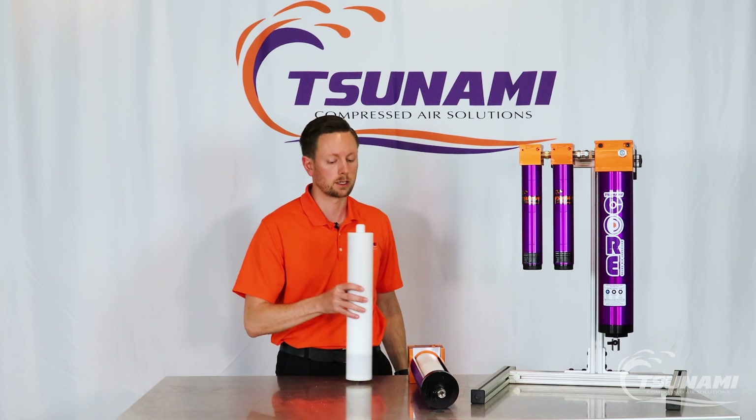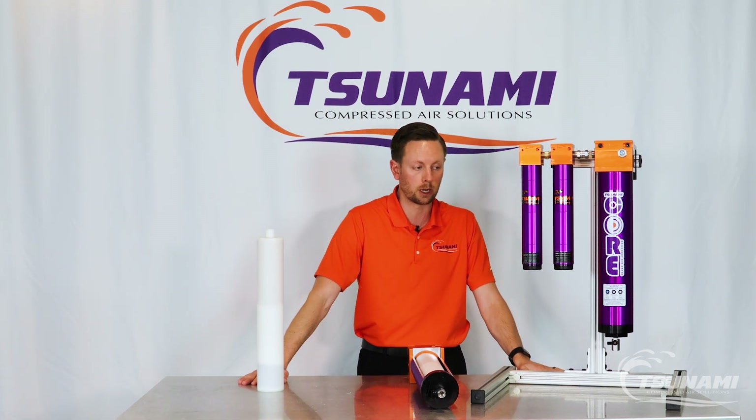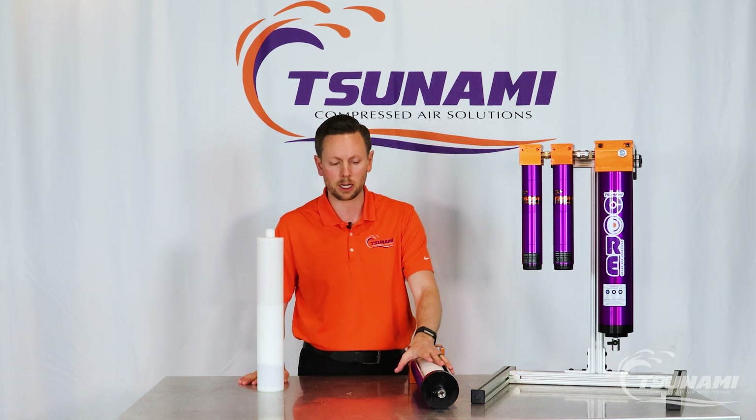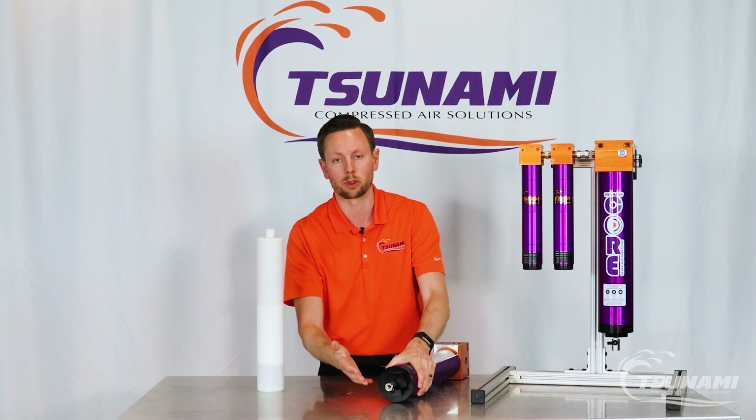Servicing the product is one of the advantages we have over other competitors as well, and we wanted it the same style as our other Tsunami products. Essentially what you do is twist off the bottom cap, similar to what you do with other filtration packages.